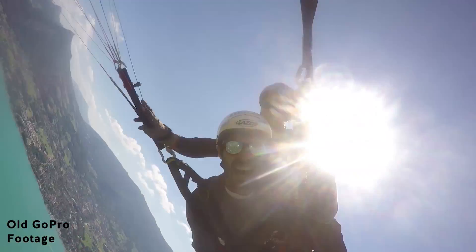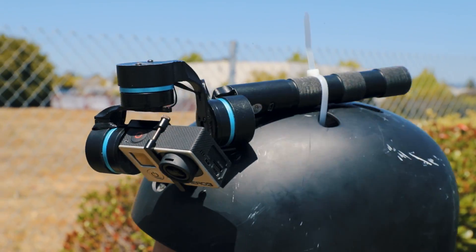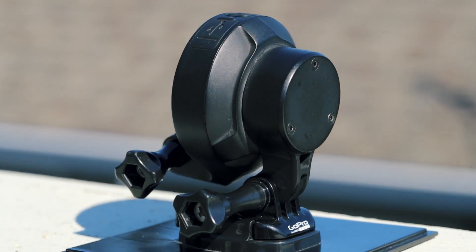GoPro videos are always shaky, and stabilizers out there are too complex, heavy, and too big to be mounted anywhere. At Noir Matter, we wanted to create a solution that was so convenient that it would become part of your camera.